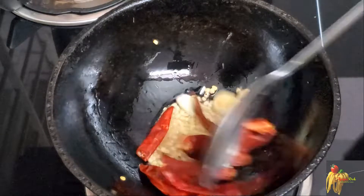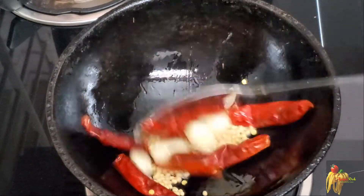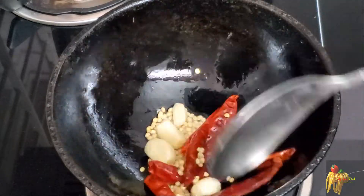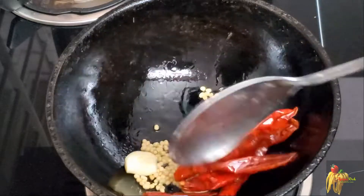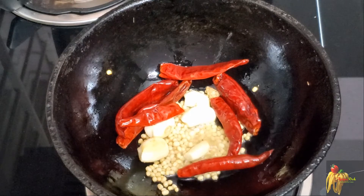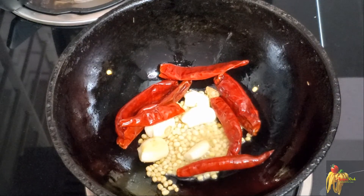We will add sigappu (red chilies). We will add 10 sigappu and fry it.